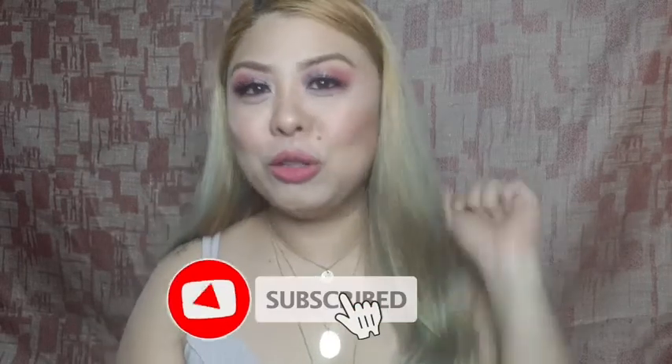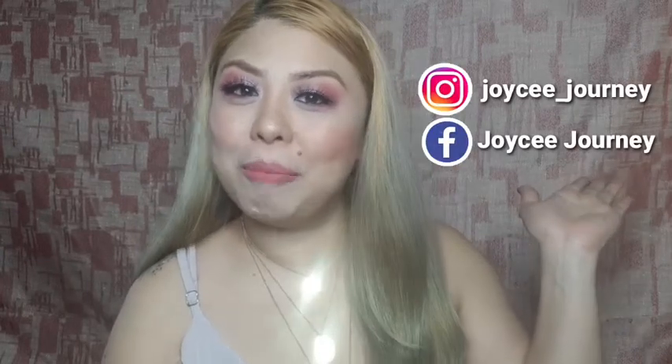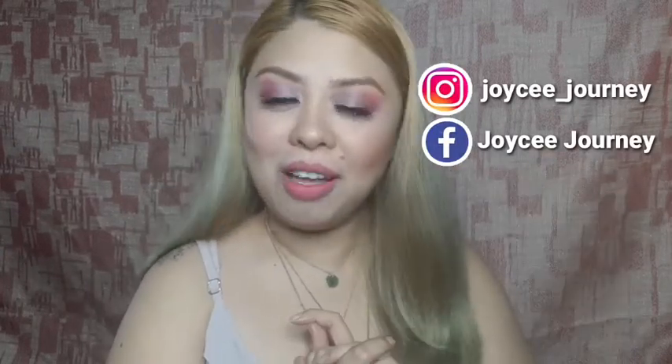That's it for now, guys. Thank you so much for watching this video. Please subscribe and turn on your notification bell, like and share this video, and follow me on all my social media accounts. Spread the love! I'll see you on my next video. Thank you, bye!